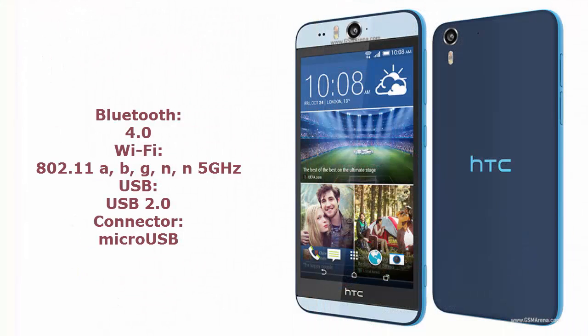When it comes to battery, the HTC Desire Eye has a 2400mAh battery which is not user replaceable. The talk time is 20 hours and standby time is 22 days.